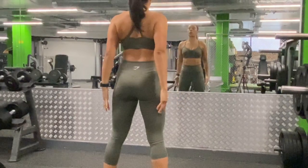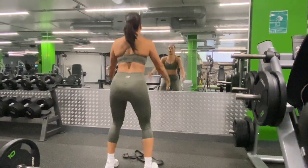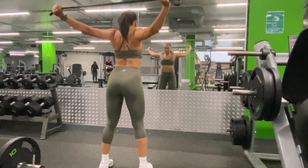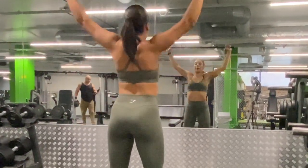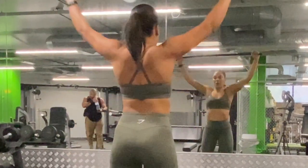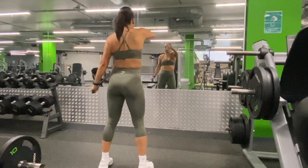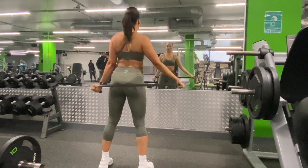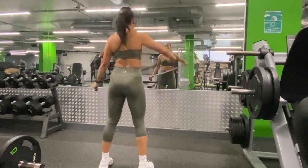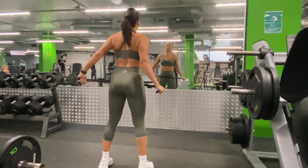The first thing that we're going to do is start off with some dynamic stretching. It is important to prepare our mind and our body for the work that we have coming ahead. Dynamic stretching helps to increase your range of motion, decrease your risk of injury, and improve your performance in physical activity. So please do prepare your body by starting off with some dynamic stretching before your workouts.